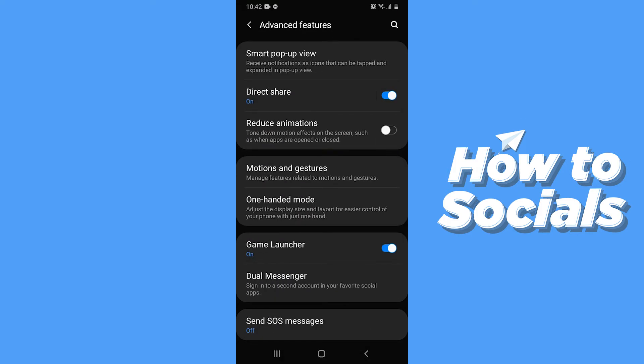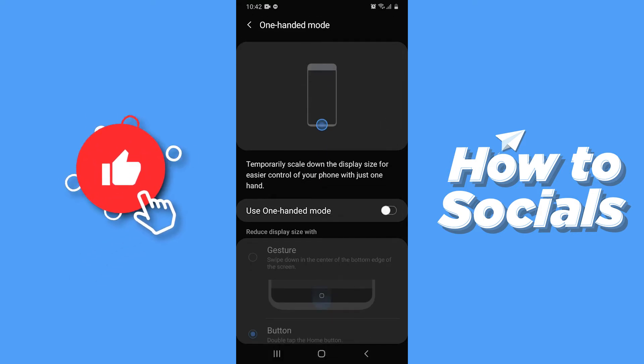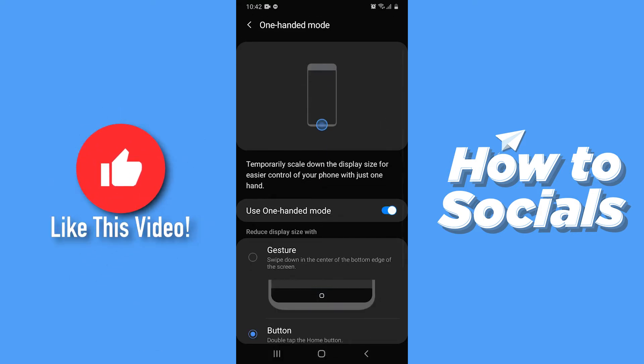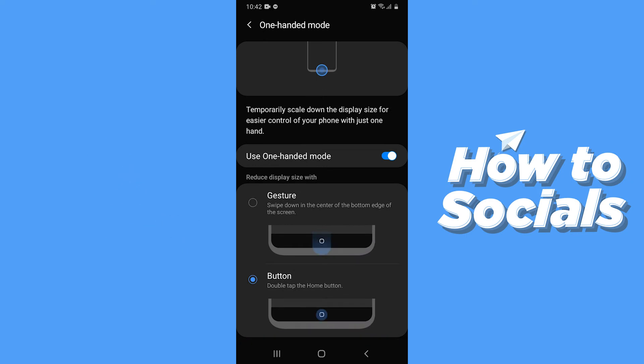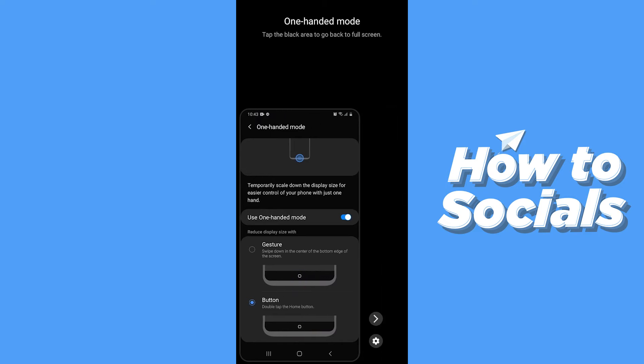Here you will see One-Handed Mode — tap on that. To reduce the screen size, enable One-Handed Mode. If you select the button option, you have to tap your Home button twice to enable it, and your screen size will reduce, making it easier to operate with one hand.